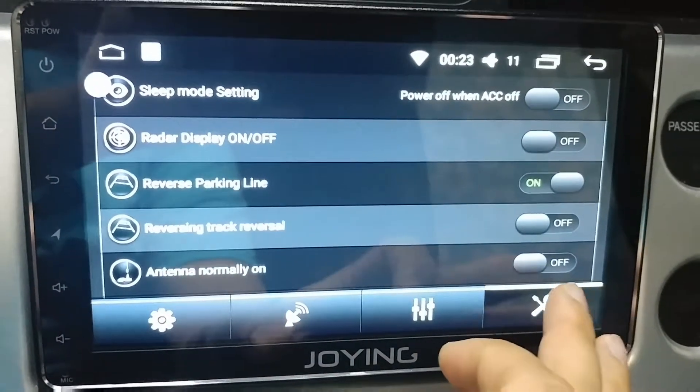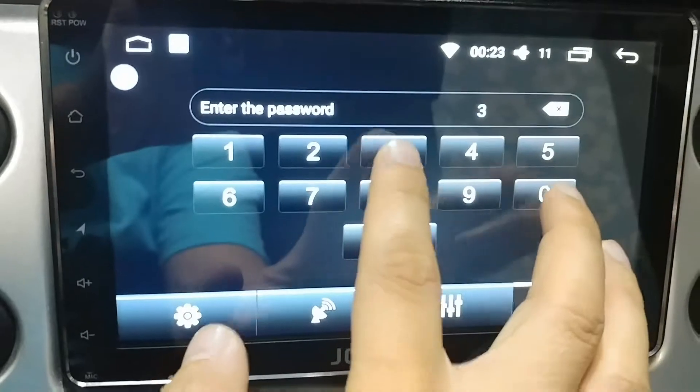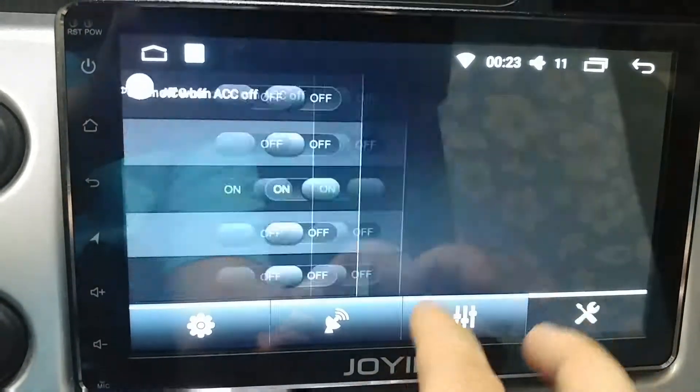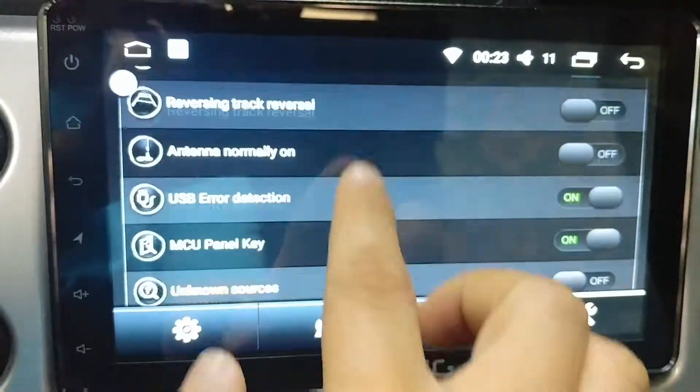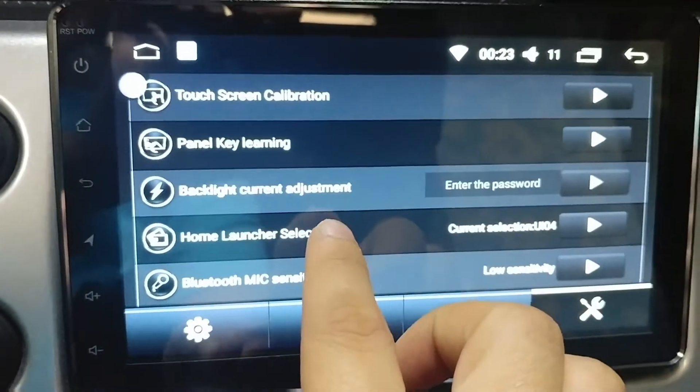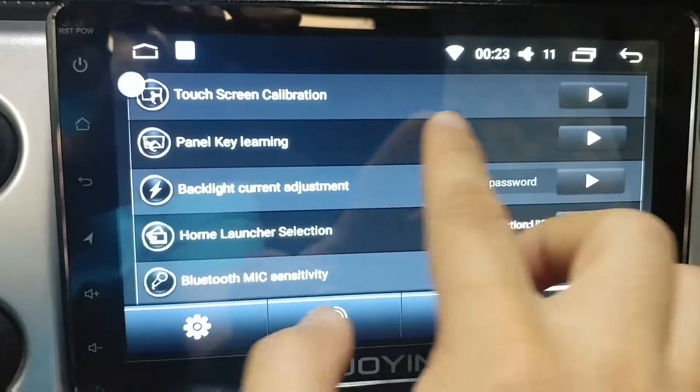There are several different menus you can play with, but this is the main menu for the factory settings. Scroll down and find Panel Key Learning.